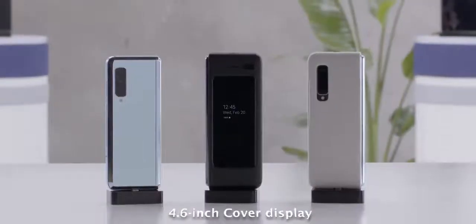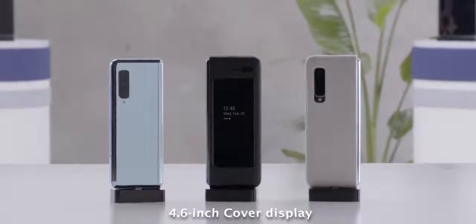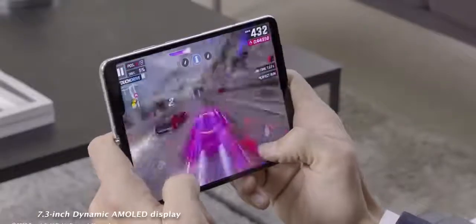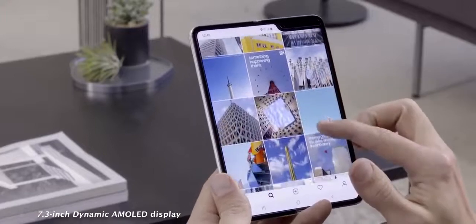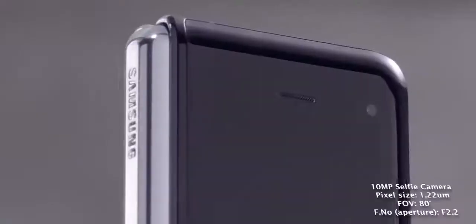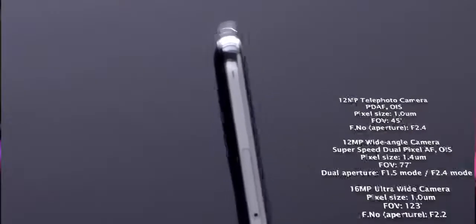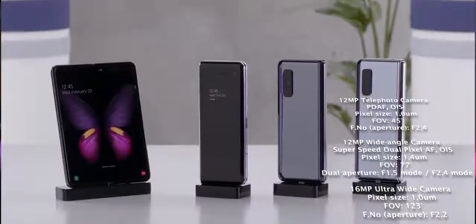What do we have with the Galaxy Fold and what makes it different from the Mate X from Huawei? The Galaxy Fold has a cover display at 4.6 inches that doesn't take up the whole front, but it opens up to give you a 7.3-inch dynamic AMOLED display with a resolution of 1536 by 2152. It also has a bunch of cameras — the cover display has a 10-megapixel camera, the internal 7.3-inch display has a double camera setup, and there's a triple camera setup at the back.